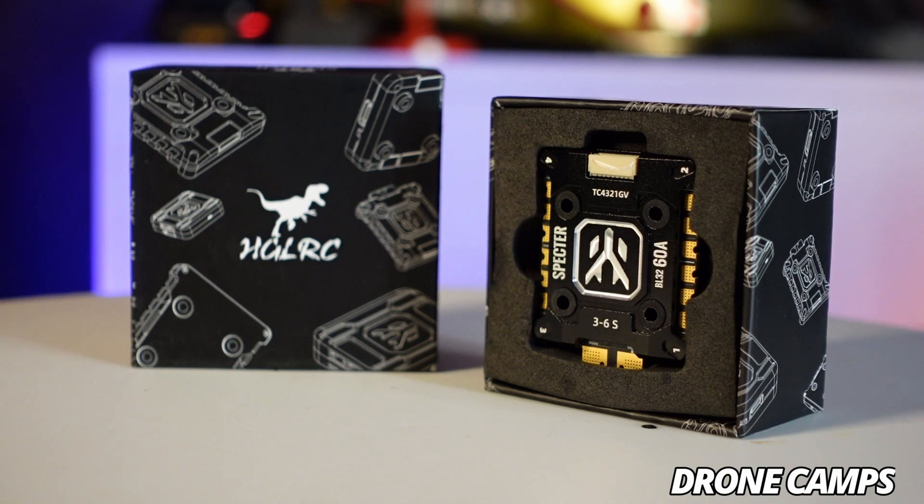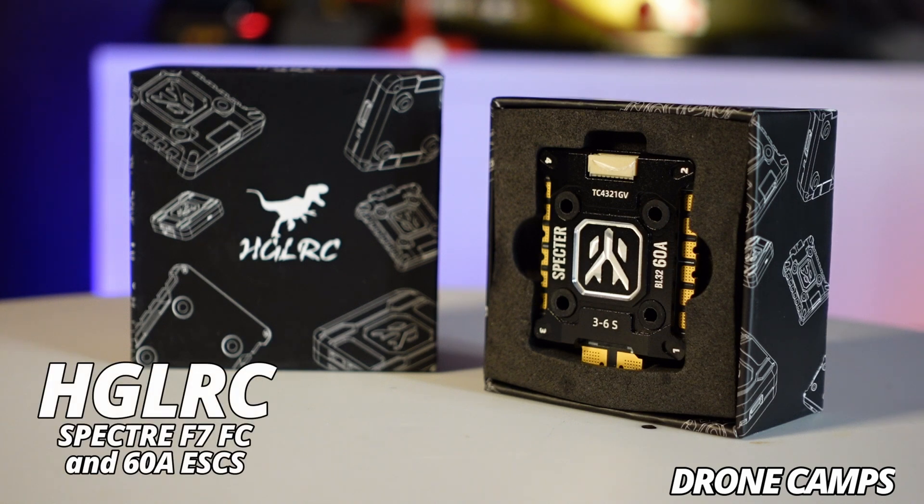For the DIY crowd, if you're building your own 7 inch for long range, a really great flight controller and ESC combo for 2024 is from HGLRC — the Spectre series. You have an F7 flight controller and the Spectre 60 amp ESCs. They are BL-Heli 32 but you can update them to AM32 in the future. It comes with a harness that connects to the flight controller, installs inside the Crocodile V3, has a 20 by 20 mount setup, and is my most recommended FC and ESC for long range 7 inch FPV in 2024.